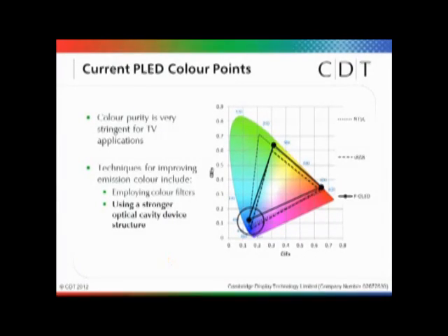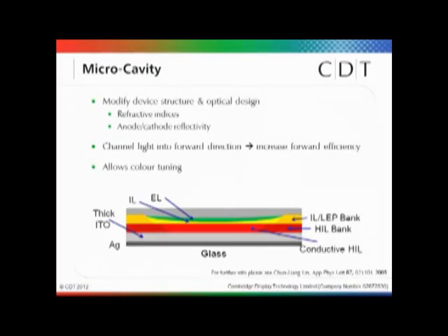Color points are clearly very important for TV applications. The graph on the right shows the NTSC color gamut, the sRGB color gamut, and where our standard materials would sit in a non-cavity optimized device. What people are doing to improve display color is either to use color filters or to use a stronger optical cavity device. It's the use of the stronger optical cavity that I'll be focusing on today, and I'll now discuss the microcavity device structure that we're using.